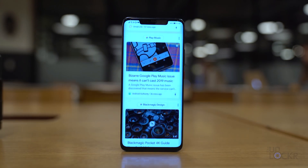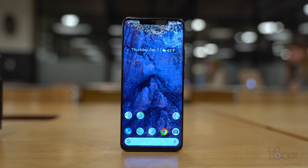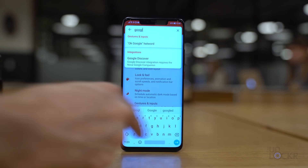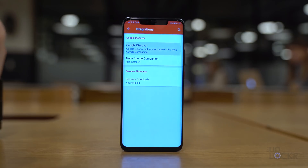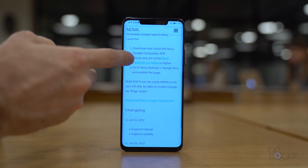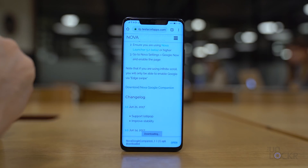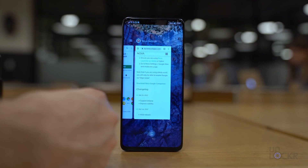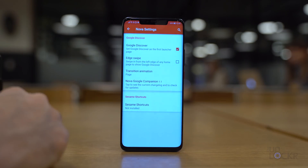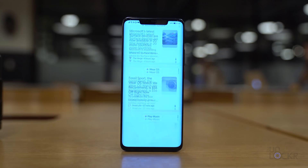Let's complete the home page look by adding the Google Discover page to the far left of the home screen, like it is on the Pixel. Tap and hold on the blank space on the home screen to get to settings, then Nova settings. Search for Google Discover and tap on it. Under Integrations, tap Google Discover — you'll be brought to Nova's website where you can download and install the Nova Google Companion via a link on that page. Once downloaded, tap Install. Then tap and hold on the home screen again, go to Settings, tap Integrations, and enable Google Discover. Now when you swipe to the far left on the home screen, you'll get the Google Discover page.